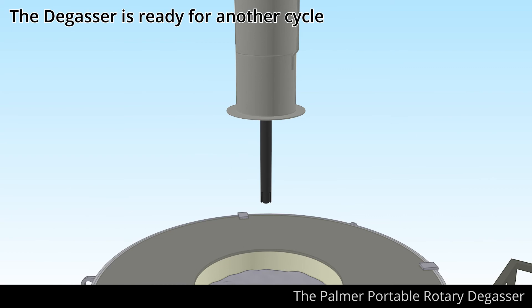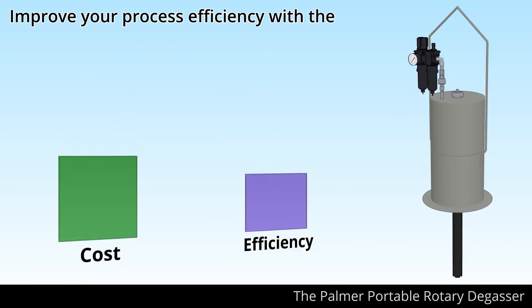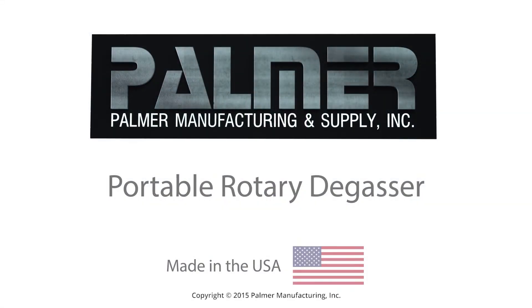Now the degasser is ready for another cycle. Improve your process efficiency with the safe, quick, low-cost Palmer Portable Rotary Degasser, from Palmer Manufacturing.